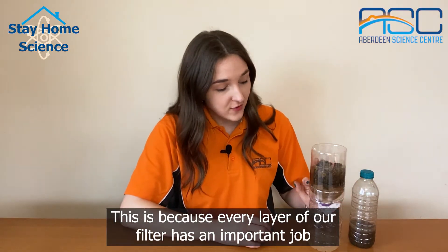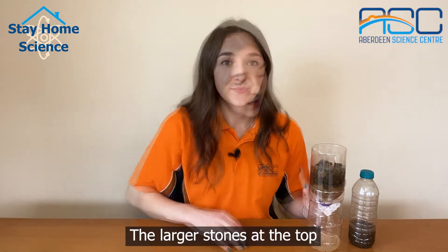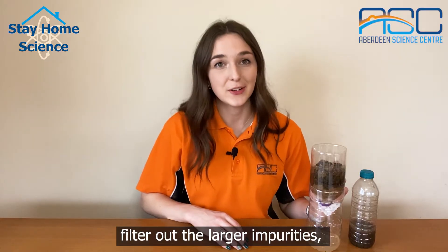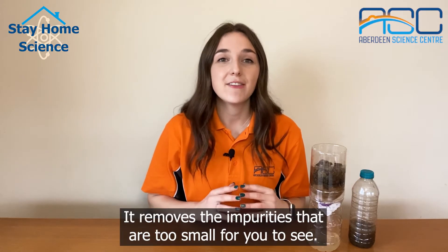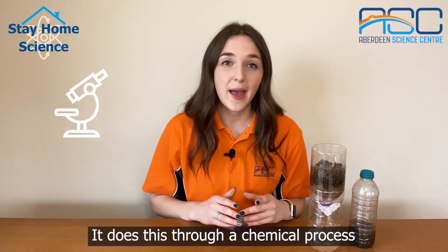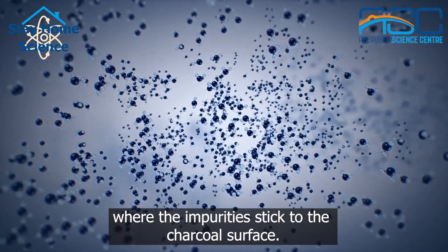This is because every layer of our filter has an important job and they work together to clean the water. The larger stones at the top as well as the gravel filter out the larger impurities — these can be mud, dirt, and even leaves and insects. The charcoal removes the impurities that are too small for you to see. It does this through a chemical process called absorption, where the impurities stick to the charcoal surface.